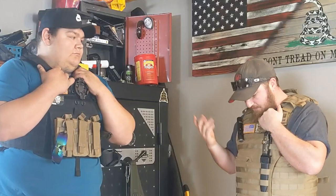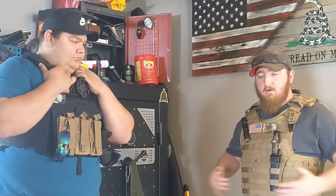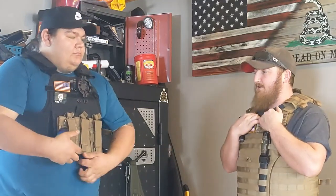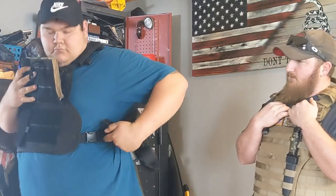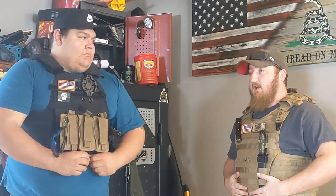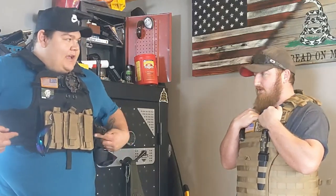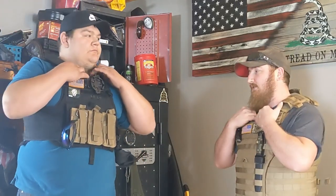Zach's vest has a lot more snaps on his. Mine is completely velcro except for one button right in the middle — the whole front lifts up with two velcro pieces. His has snaps, which makes it easier to get the vest tighter without having to fight with it. With his vest you set it with the straps underneath using the snaps, then the velcro just holds it all in place.